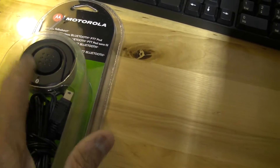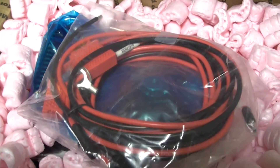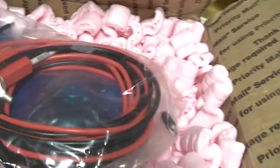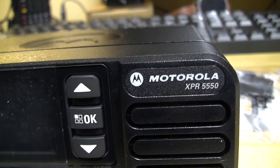I'll lay these out and be right back. So here's the XPR 5550.